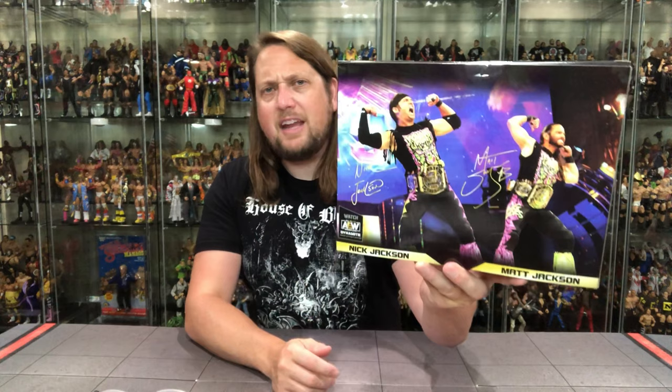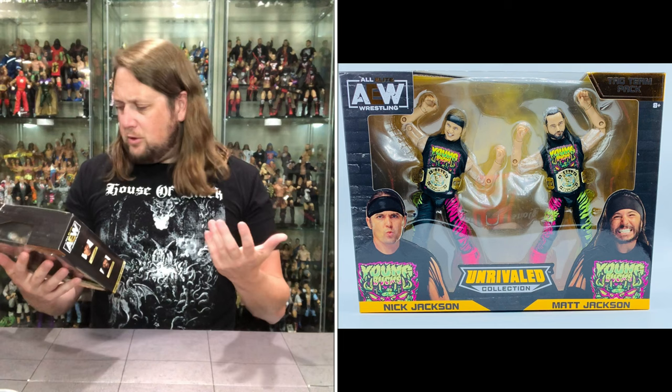You've got a little glamour shot over on the side — same thing on the other side. No numbers on this, nothing like that going on. Back of the package, really nothing going on at all. You've got their autographs, 'Watch AEW on Dynamite, check your local listings,' and that's all she wrote. So without further ado, let's get it out of the package.